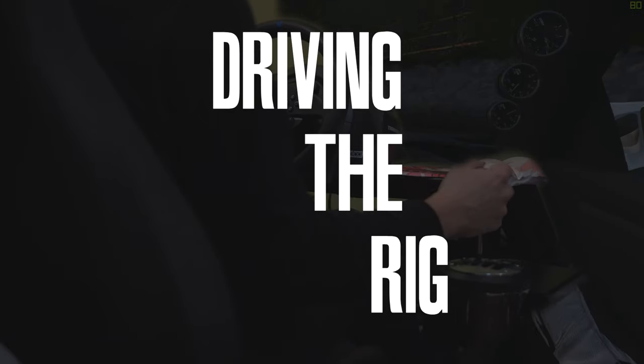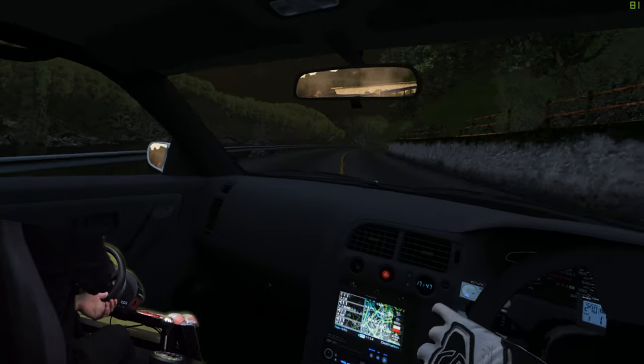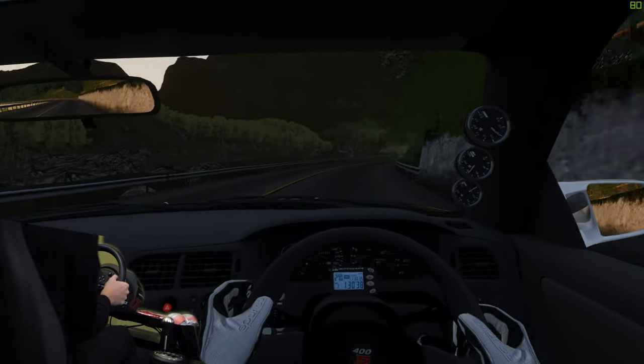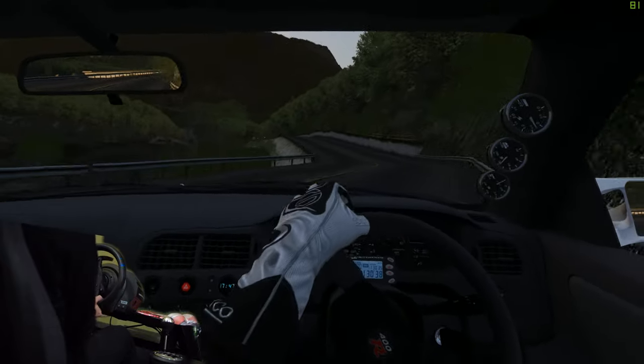The last thing to talk about is the display, which is my Oculus Rift S — but I think the best way to cover that is to just jump in. So here we are in the rig, on a custom map in Assetto Corsa with a custom car. It's going to be a little hard to drive and talk at the same time.